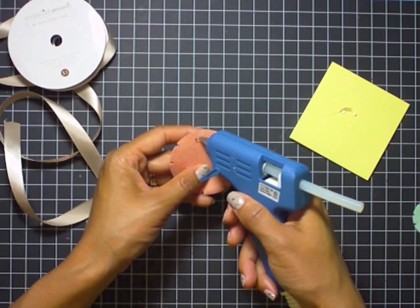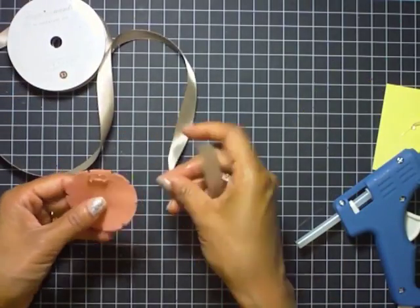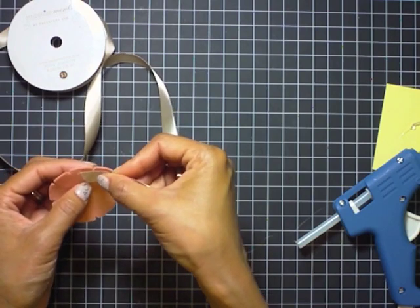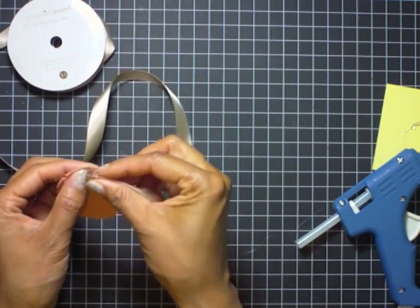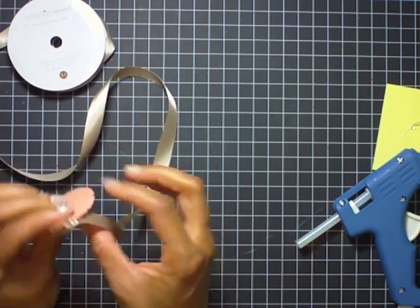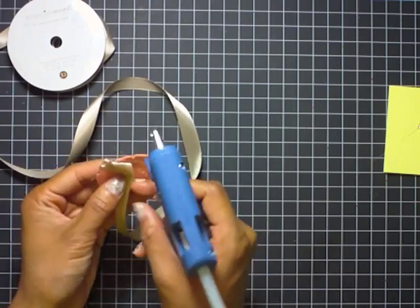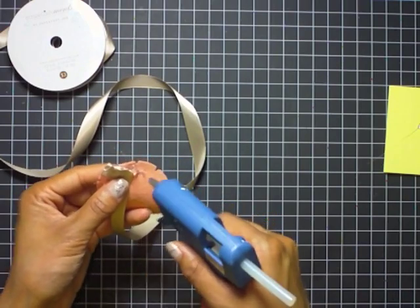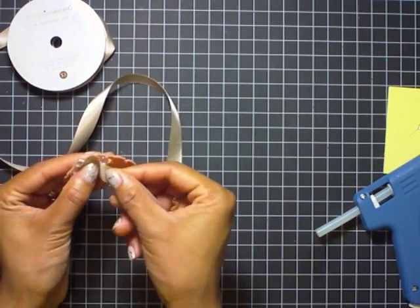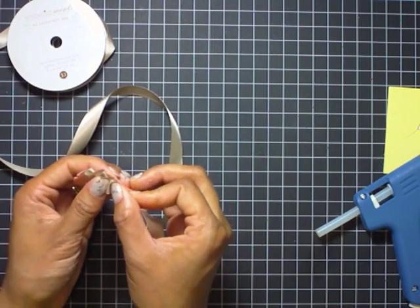I have them die cut from felt and I'm using the largest one here. I'm using satin ribbon and a hot glue gun. Since I'm using felt, I found that was the easiest adhesive to use, although there are others you may have in your stash that can adhere ribbon to felt.